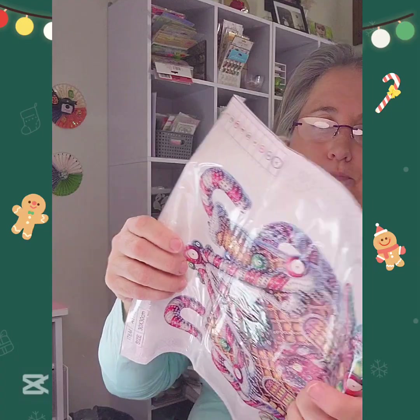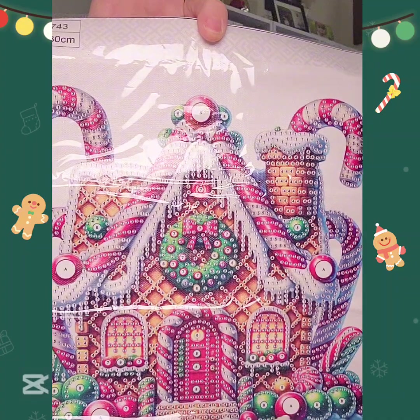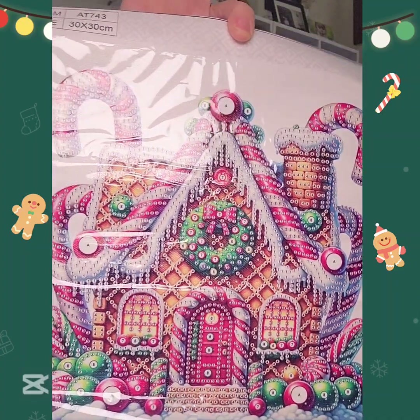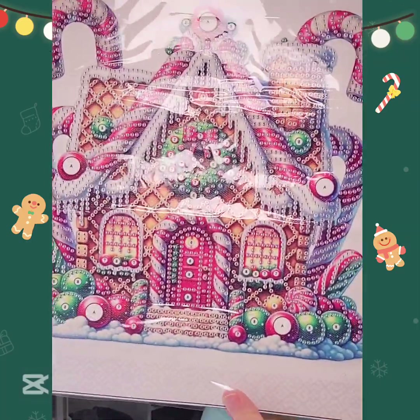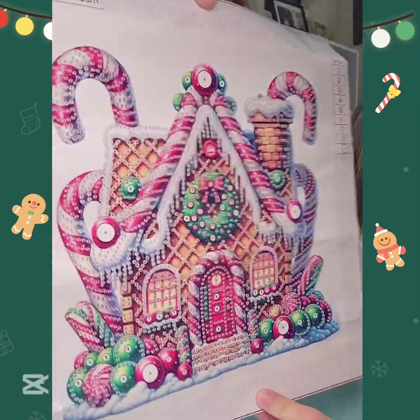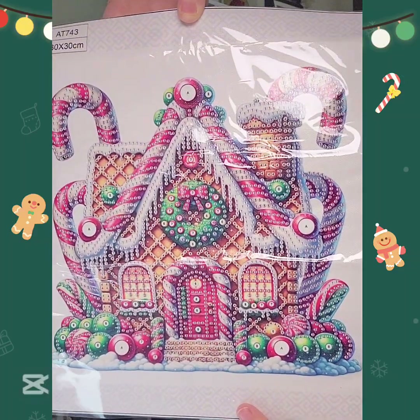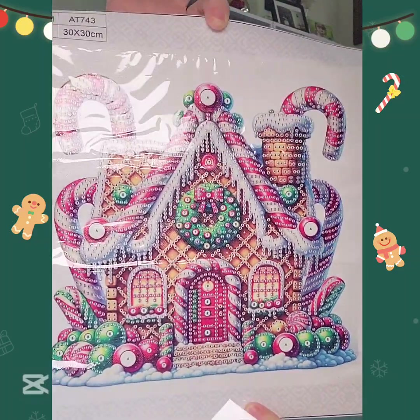This one makes a cute little picture. It's another little candy cane ginger house and this has eight numbers and one letter A on it. I think I'm going to give this to my granddaughters as a gift for Christmas - I think this would be cute for them to start with. Then you get the drills.